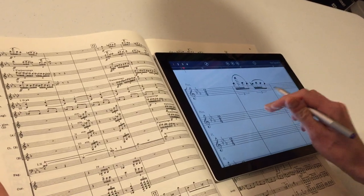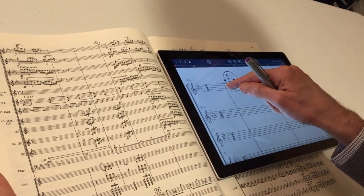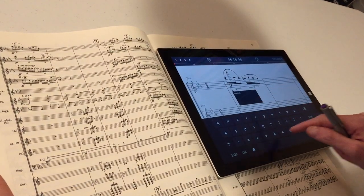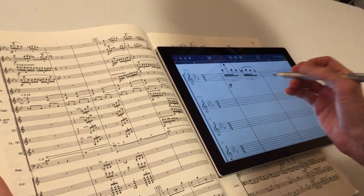So now let's put in some slurs and the triplets, and we've got our first bar of music in StaffPad. Now tap and hold to put in some text, and we'll go to the second bar of music.